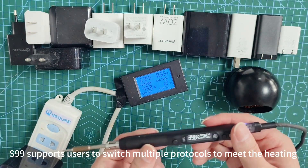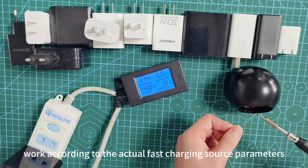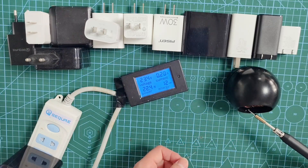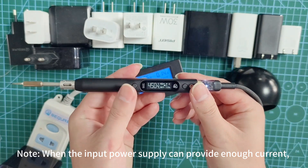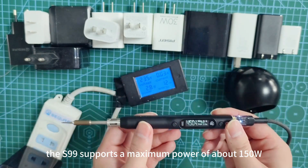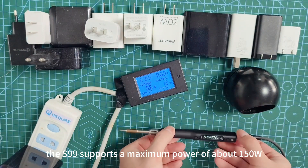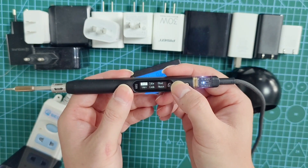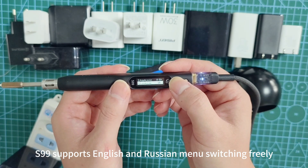The S99 supports users to switch multiple protocols to meet heating requirements according to the actual fast charging source parameters. Note: when the input power supply can provide enough current, the S99 supports a maximum power of about 150W. The S99 also supports English and Russian menu switching freely.